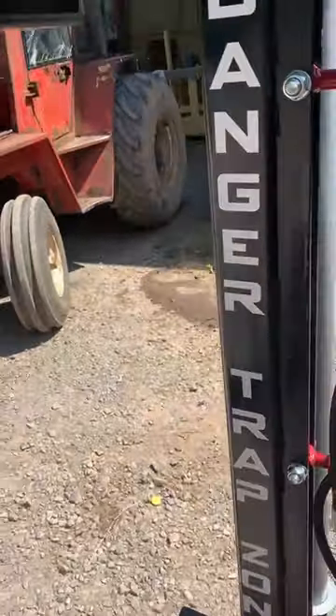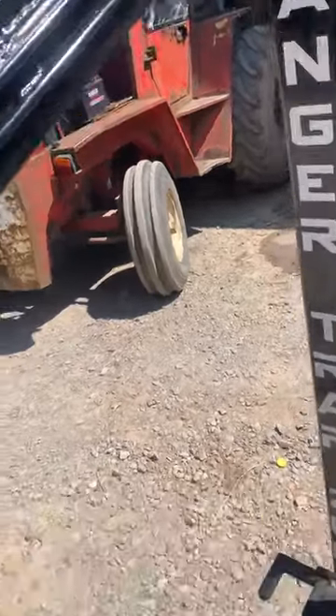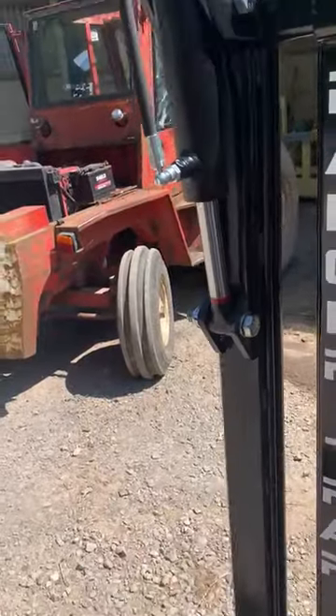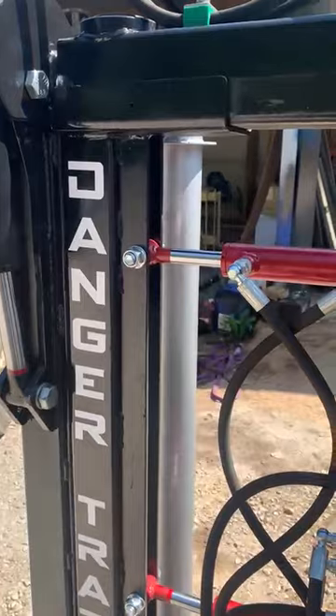That's a good one. And then you just close him down — he just scoops in there as so. And then obviously there's your clamp.